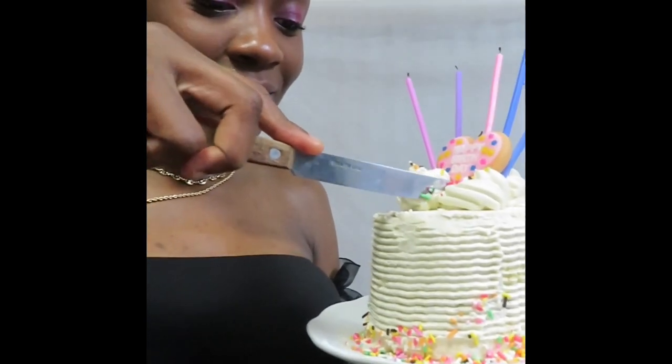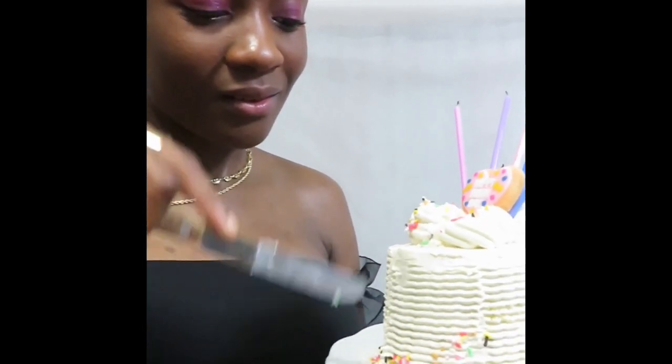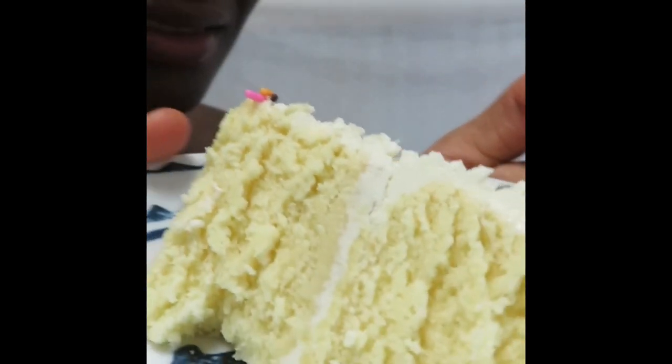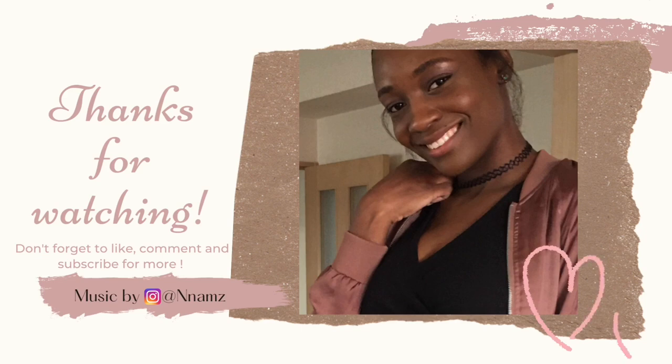Let me see if I can actually cut it on camera. It was in the fridge so it's a little bit hard. That's how it looks. If you liked this video, please hit like and leave a comment down below. Remember to subscribe to get notified whenever I post a new video, and follow me on Instagram. Thanks so much for watching! Bye!